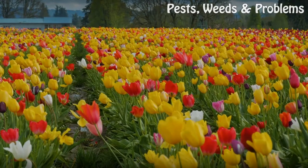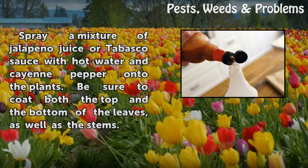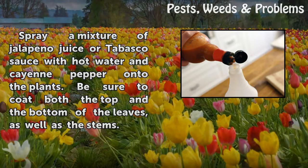Step 3: Spray a mixture of jalapeno juice or Tabasco sauce with hot water and cayenne pepper onto the plants. Be sure to coat both the top and the bottom of the leaves, as well as the stems.